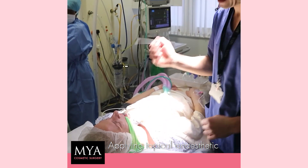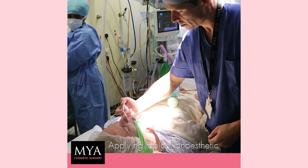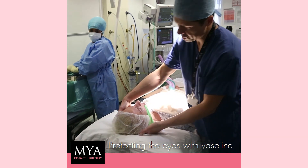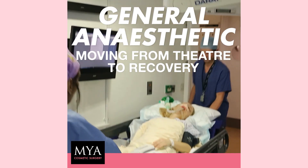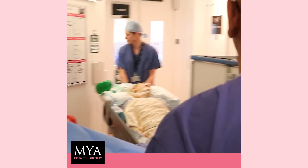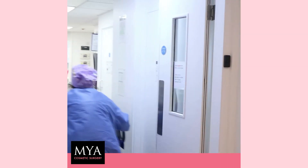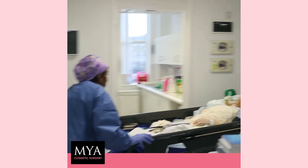This is just a topical anesthetic for the nose. Thank you. And this is just to protect the patient's eyes during the operation.